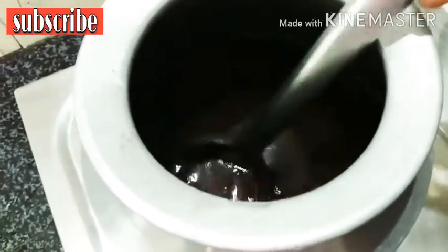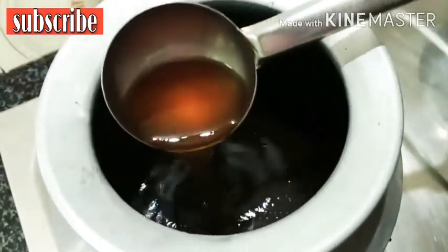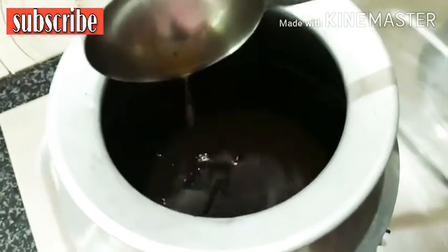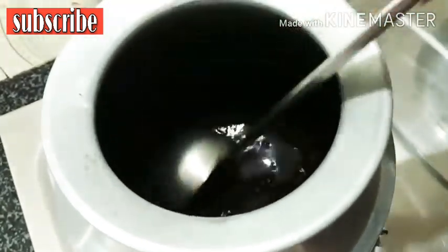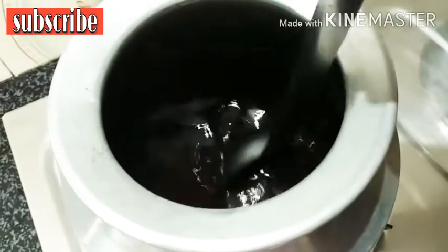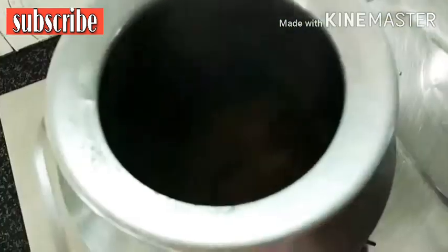Put the oil in one glass and put the oil in the pan. The oil is dry so we can use it. Put the oil in the pan with a little bit more salt.